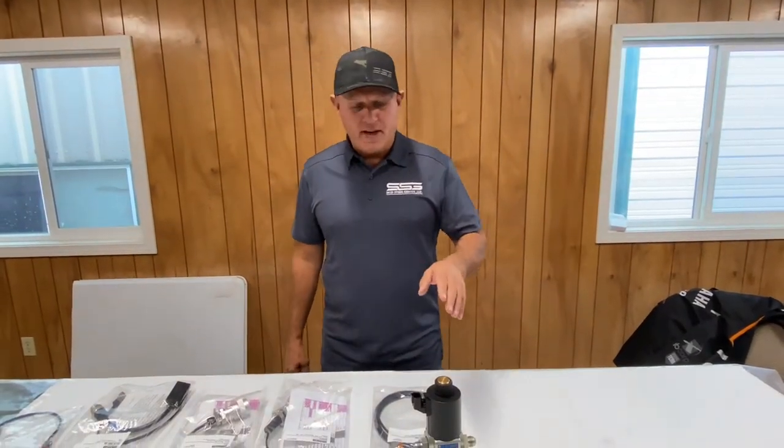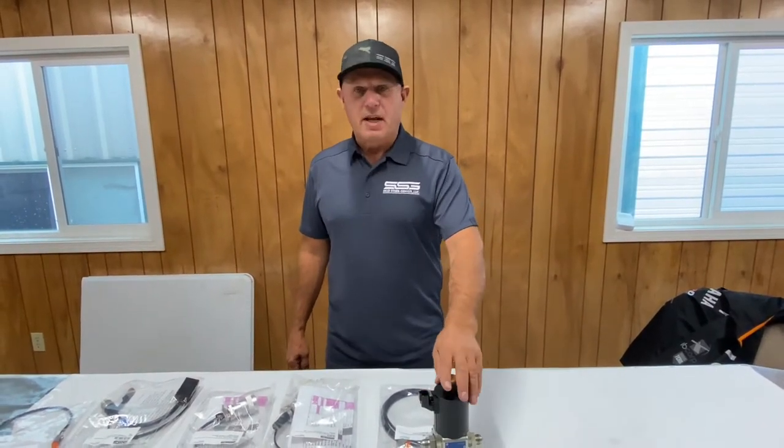Hi, I'm Rob from Schizogenius and today we're going to talk about the McLaren dozer blade, or actually any other dozer blade that's controlled with one solenoid using a Deutsch connector.